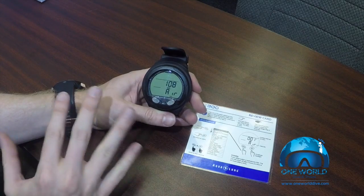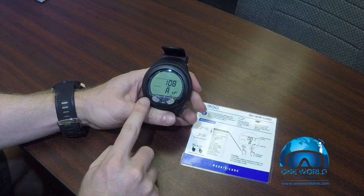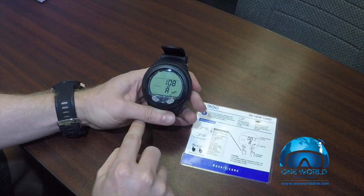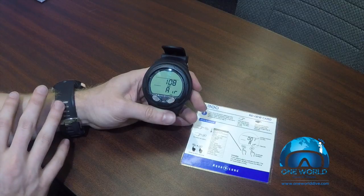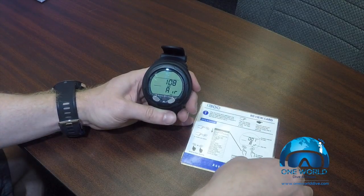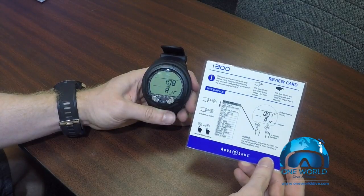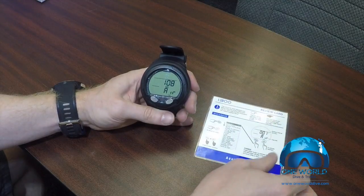Welcome to the i300. This is a two-button computer — there are two buttons. The one on the left is the advance button and the one on the right is select. These computers are extremely simple to use. While they do come with a full manual, all you're going to need is this cheat sheet, which ships with all of the computers and gives you all the basic information on how it operates.